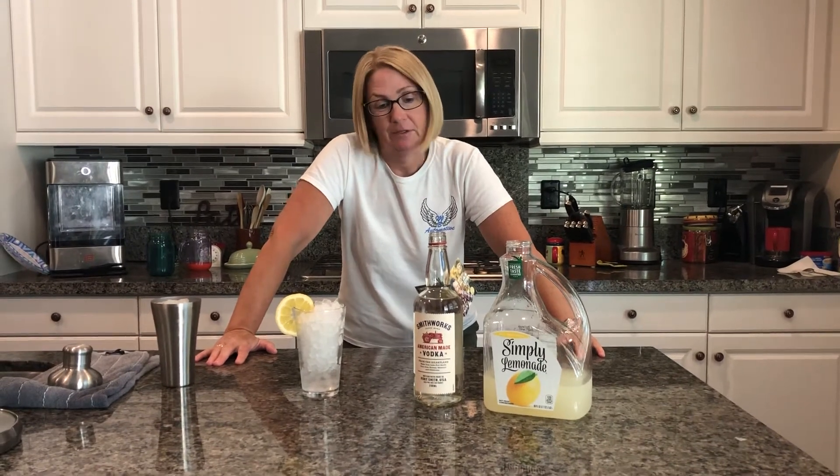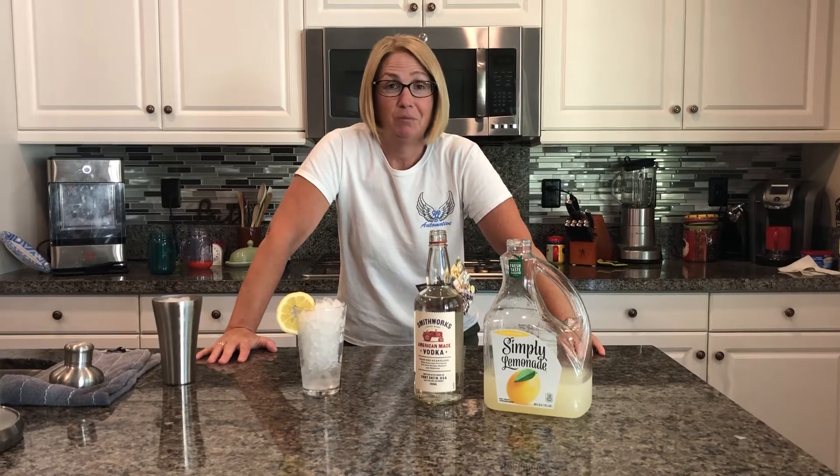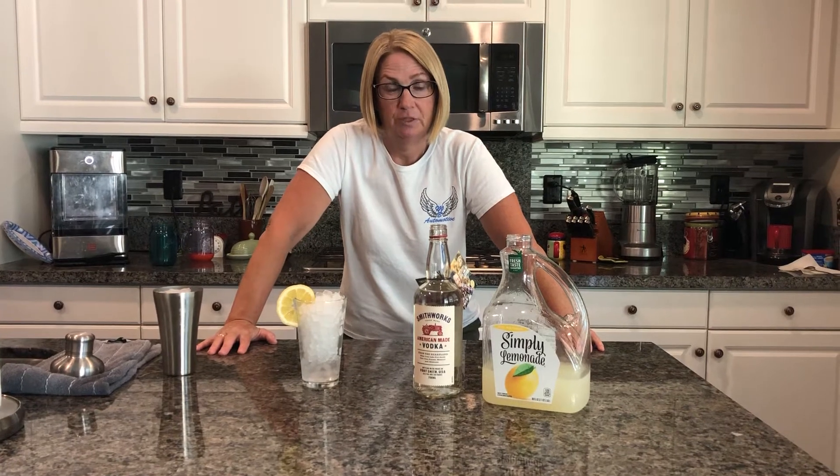We're going to call it — well, he calls it the Smithworks Lemonade. So I'm just going to follow directions straight off the bottle. It's actually really good vodka, so thanks Blake. Appreciate it. You and your team did a good job.